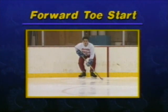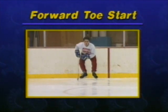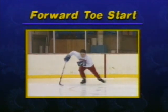The forward toe start is used when facing the direction you want to go. Begin by winding up, much like the forward stride, except with your toes and knees even wider apart. Lift up to tiptoes with deep inside edges, lean forward, and explode, taking three to four strides at full extension, using only the front couple inches of your inside edge.